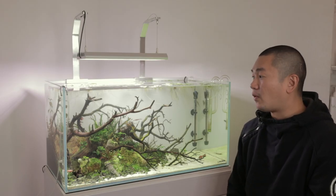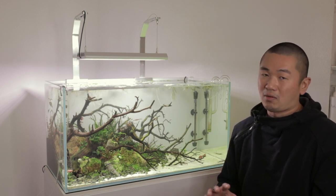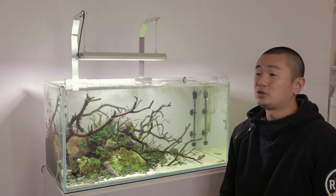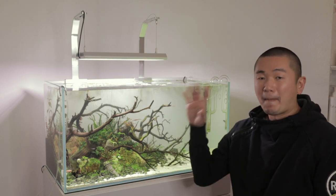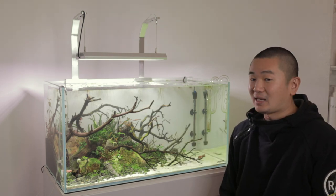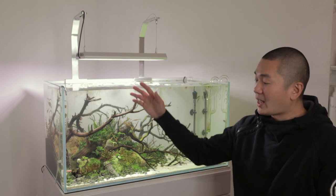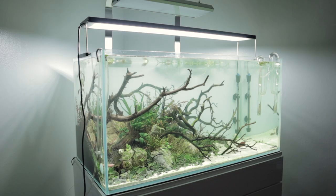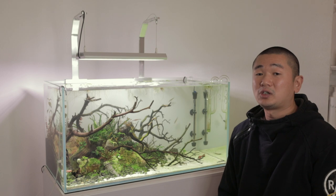So in what situation is a Vivid 2 good? If you have a 60 centimeter tank, a Vivid 2 would work out — maybe even a 45 centimeter tank, depending on the plants you're growing. If you have something like a 120 centimeter tank or larger, you'd need two Vivid 2s. Or if you have a really tall tank — say 75 centimeters deep — you might need a Vivid 2 so the light can reach the bottom. Outside of those cases, I think the WRGB 2 more than covers a lot of people's scapes and tanks.